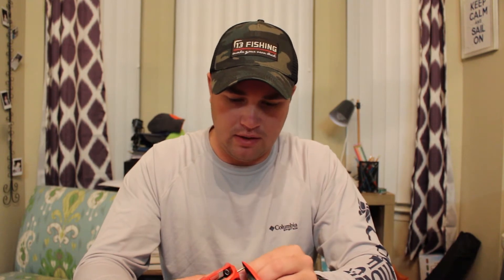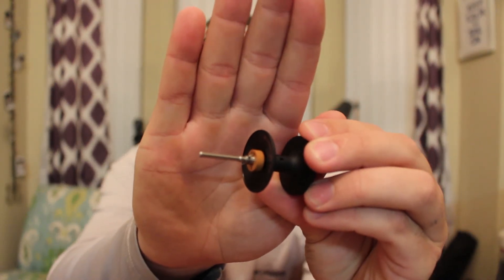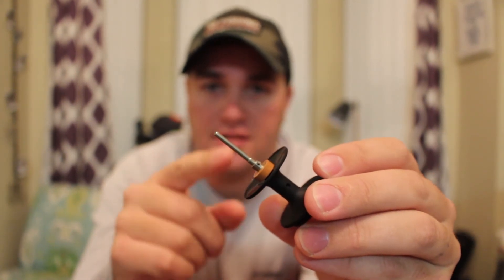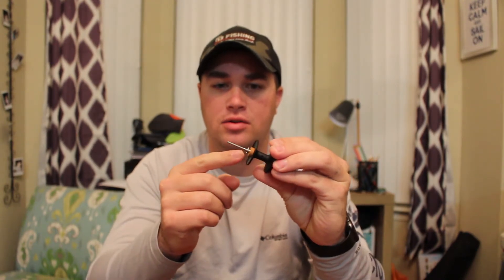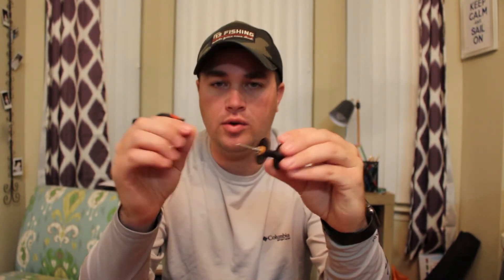This is the biggest thing — this little piece of technology right here is what this whole reel is based upon. The Concept Z has a CZB bearing, which stands for Concept Zero Bearing. It's a polyurethane bearing. It was the biggest thing coming out of iCast — how this bearing is going to look, feel, and work. Just looking at the bearing itself, it looks really smooth.